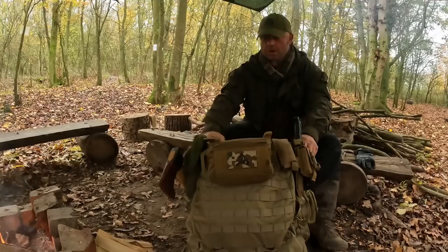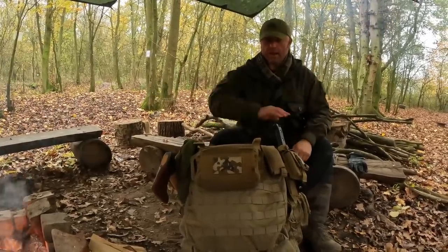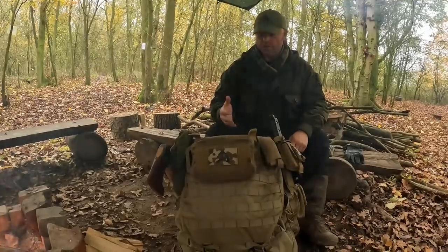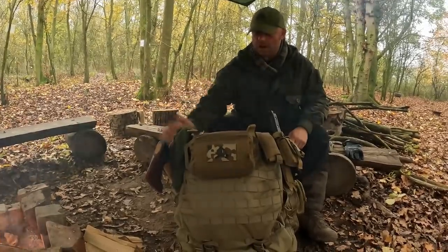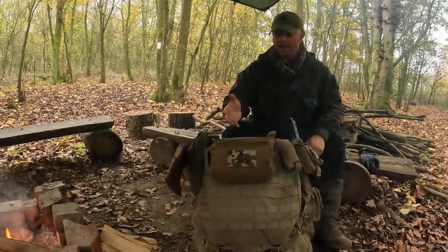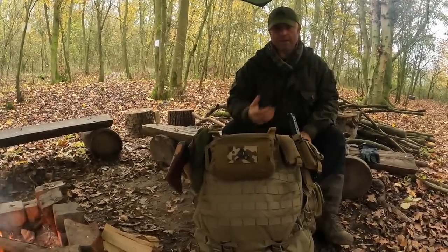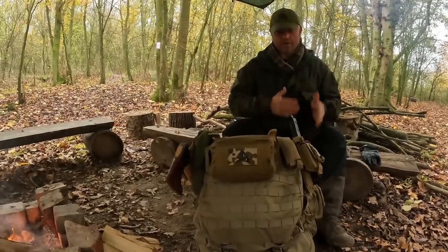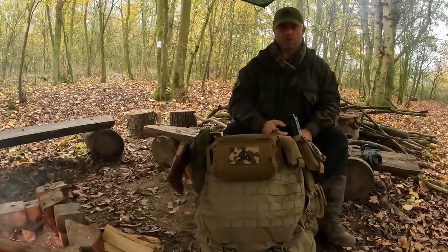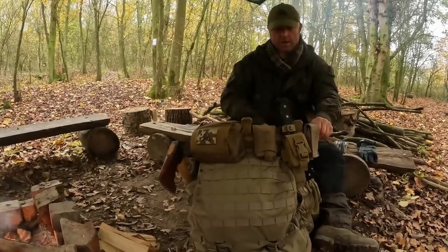Next is my bushcraft belt kit — I've done a previous video on this so I won't go through it in full detail. The idea isn't a comprehensive survival kit; I haven't got water or shelter on there. It's just a belt with all my tools on ready to go, so when I'm moving away from my campsite I've got my stuff with me and I don't have to keep going back and forth to pick up knives, saws, and things like that.